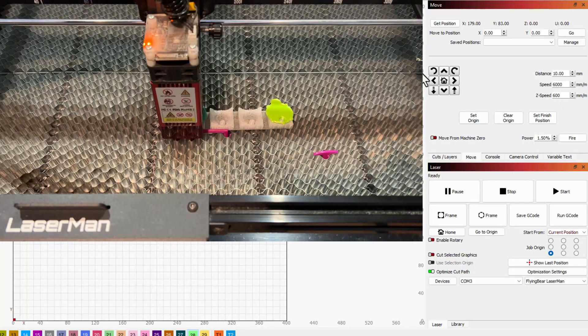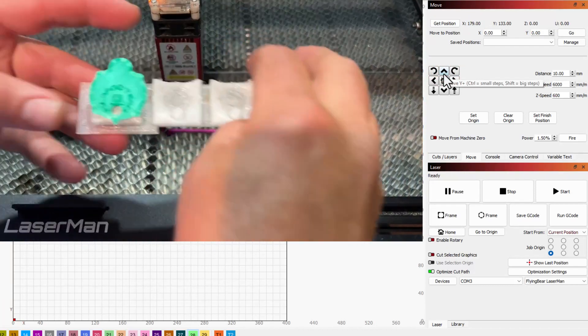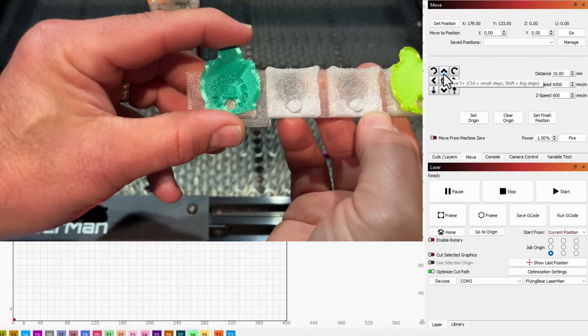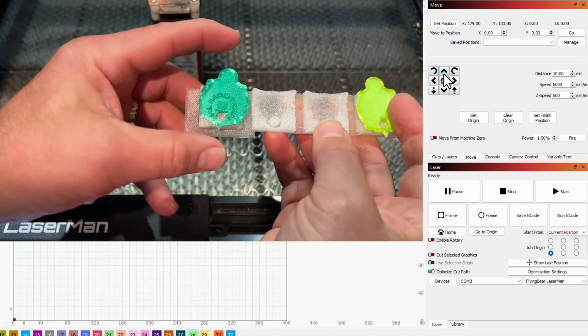I'm gonna do a quick shift nudge to move that out of the way, keeping my alignment, and now we can pull this out and check it out. There is my HL Mod Tech with a YouTube in the middle. That was a tiny bit low, but I'm just gonna slide it up on the next one when I've got a whole full rack of turtles.